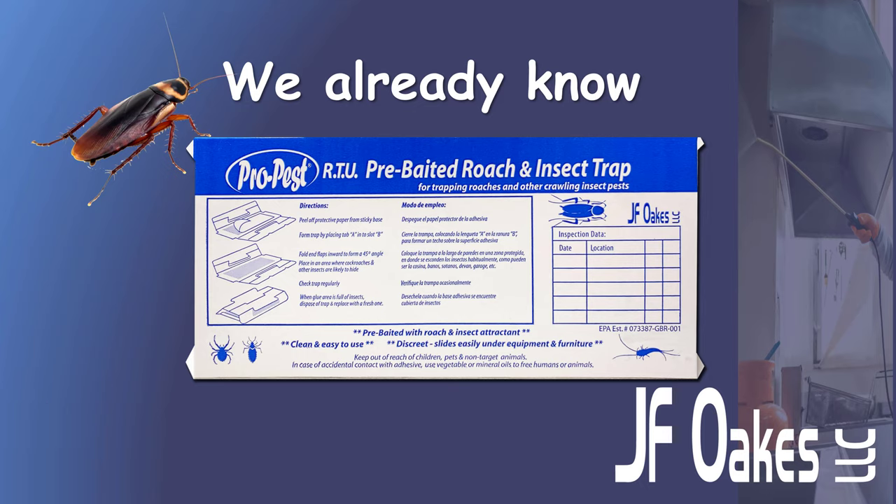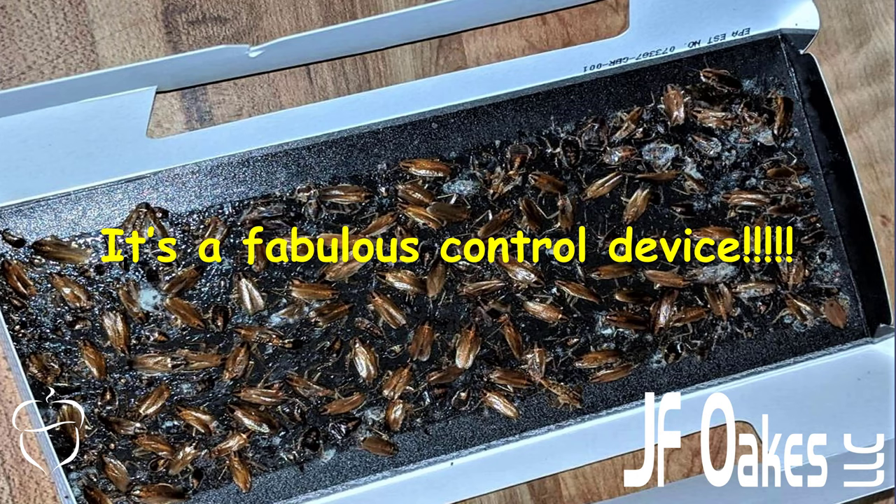You also have on the back of the device an area where you can record information based on your catches. All of this information you can share with your client to give them a little bit more confidence in what you're doing — give them greater peace of mind. This is a fabulous control device.